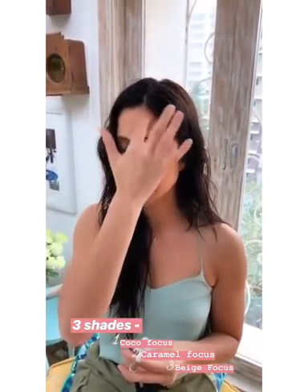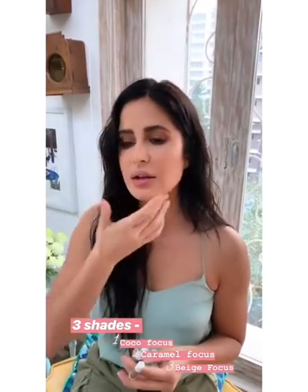When I do bronzer, I like to apply it here, here, here, and just a little bit here. And that just instantly warms up your face and gives it a nice glow.